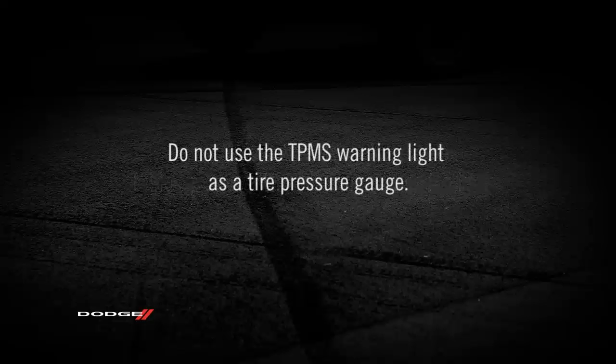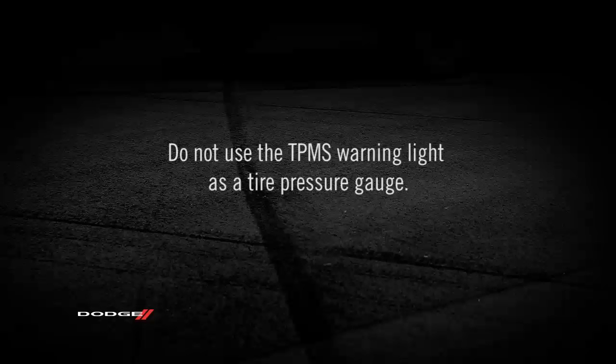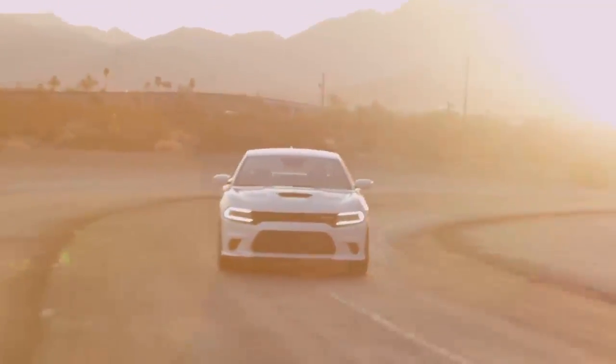Here's an important note, though. Do not try to use TPMS as a tire pressure gauge, as the warnings do not automatically turn off when proper pressure is returned to the tire. Once your tires are properly inflated, you might need to drive a bit to reset the system.